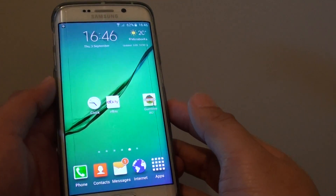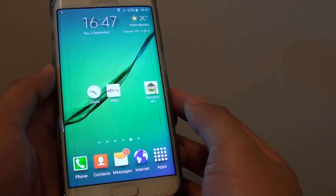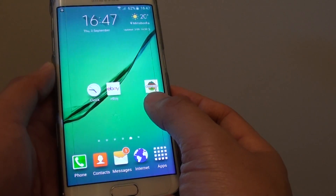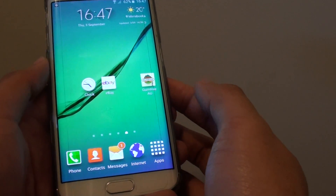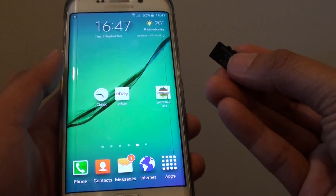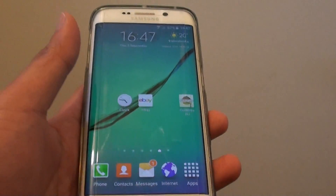How to expand your phone's memory with the micro SD card. Using an external micro SD card you can watch movie files or you can copy files from your phone to the micro SD card. You can get yourself one of these micro SD cards for your Samsung Galaxy S6 Edge.